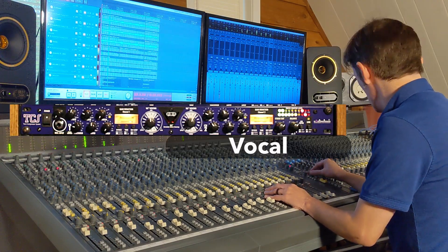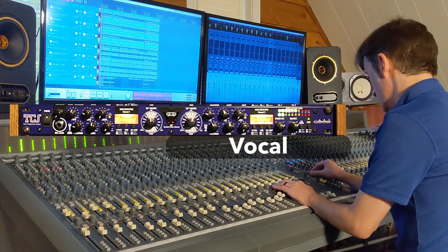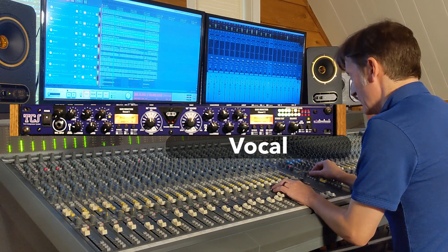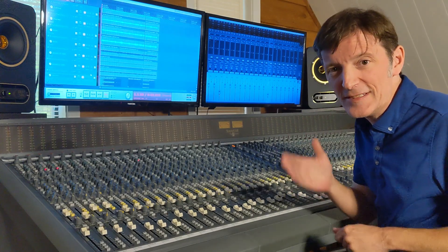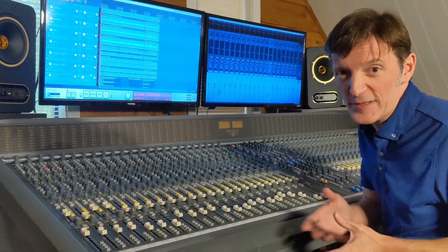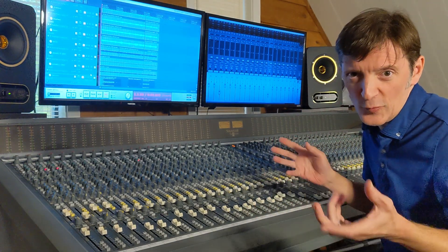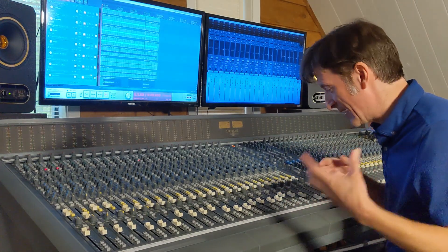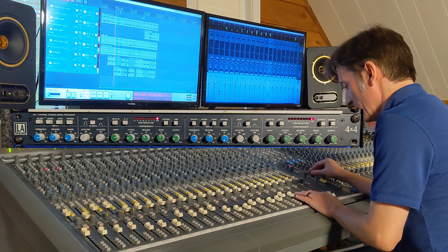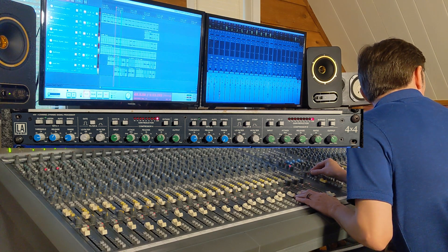The ART TCS sounds really good on that vocal track. On the other louder vocal track I have the LA Audio 4x4, which is a FET compressor, so it's going to be a little bit faster than the opto on the ART TCS. Let's check out the louder of the two vocal tracks. We've still got another vocal track after that which has some effects on it.